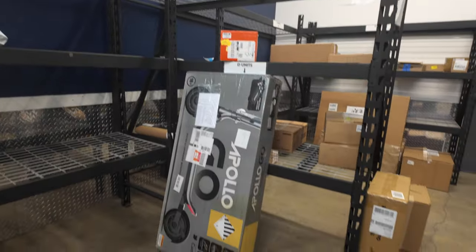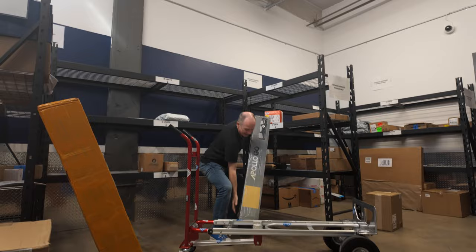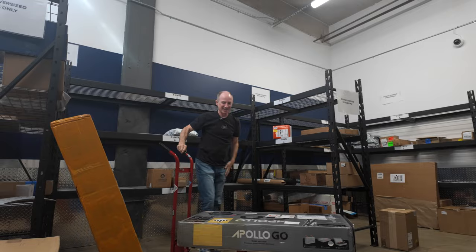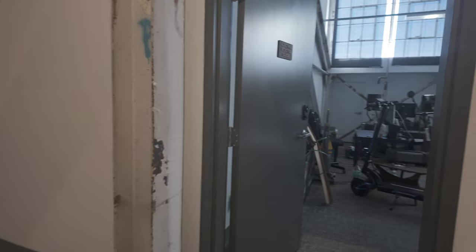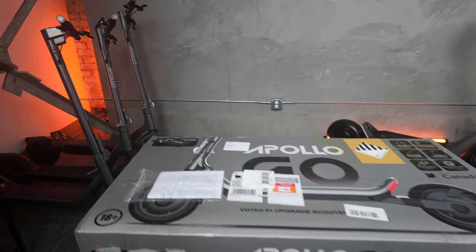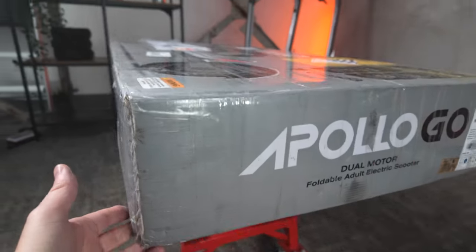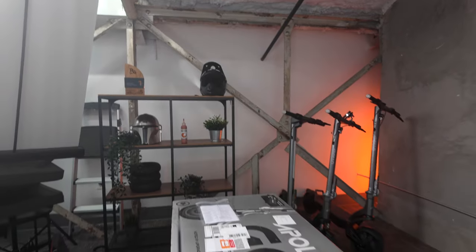There it is — loaded up in a thin box, you can tell how small this scooter is. So it would be reasonable to think that was all the scooters, but it's not. This is the other space where we do all the filming. Let's wheel over there and get a look at this box. I need to open this from the bottom — I think it opens kind of like a shoe box, this is gonna pop out and unfold that way. We'll find out in a minute.